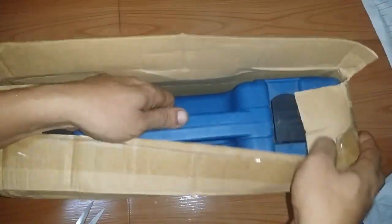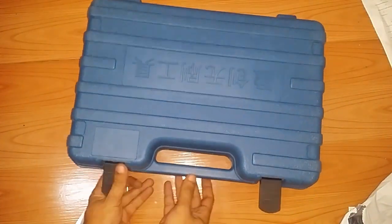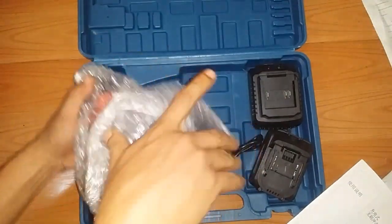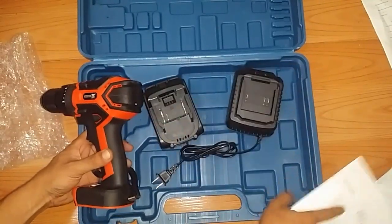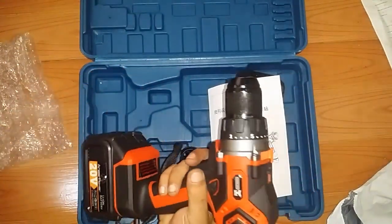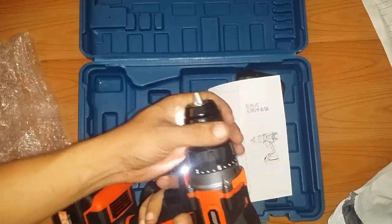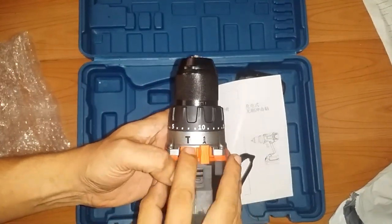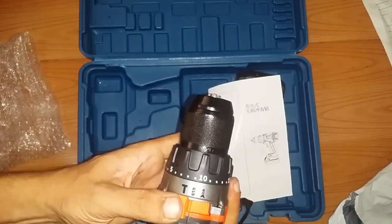I hope it is really brushless — and there it is, it's quite big. You've got the drill itself, battery, charger, and a manual. Let's try to see if it's got a charge — actually it does. We've got a keyless chuck, and three settings: one for screwing, one for drilling, and one for hammer drill or impact drill.